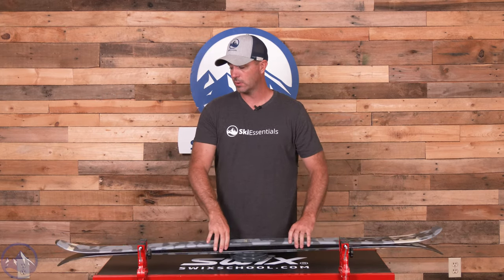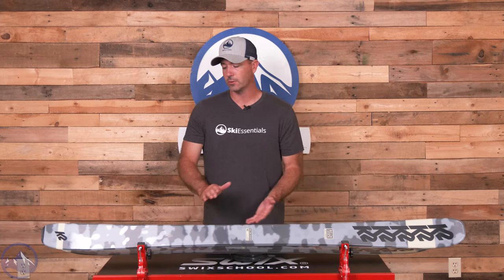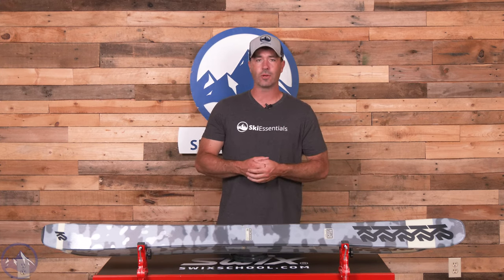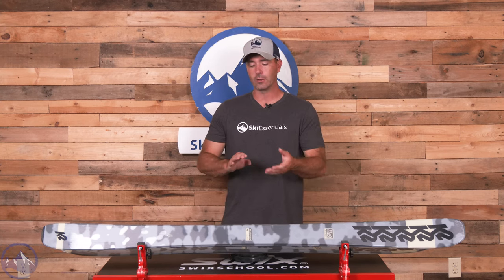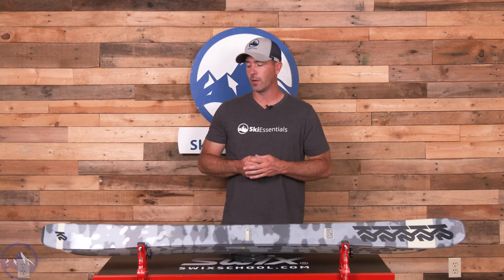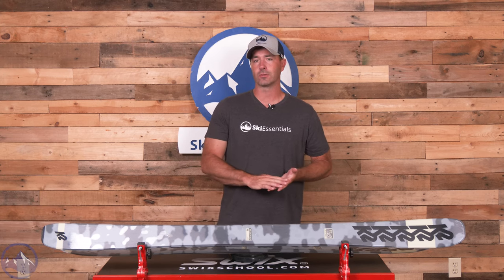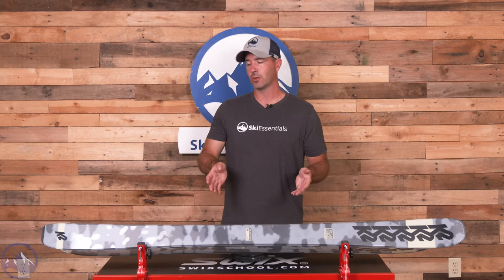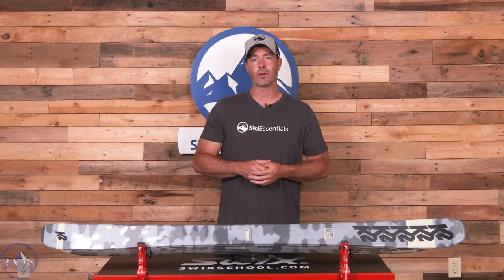So it's a really good option for someone who's interested in getting more adventurous out there on the hill and softer snow, but doesn't want to give up too much in terms of groomer performance. You do get that nice energy, nice agility and quickness because of the cap, and good grip underfoot with that smaller sidewall area. I think this is a great ski for a budget-conscious skier looking to either get their first pair or evolve into the more free ride aspect of the sport. Make sure you check out the K2 Reckoner 92 at SkiEssentials.com, and we'll see you out there on the hill.